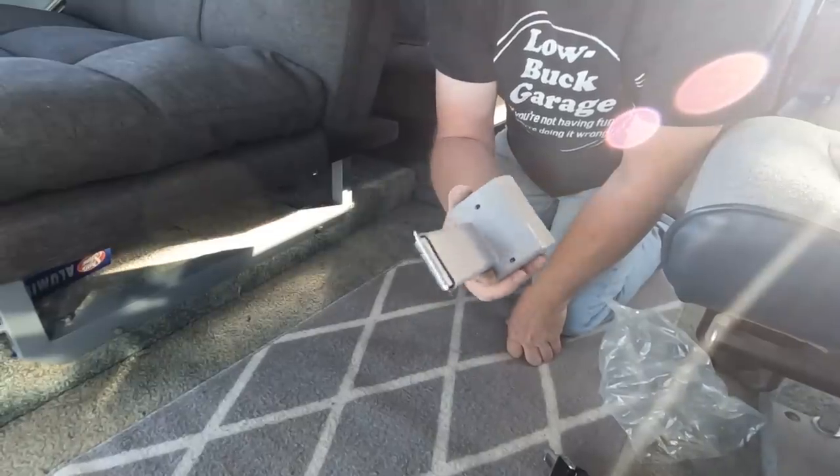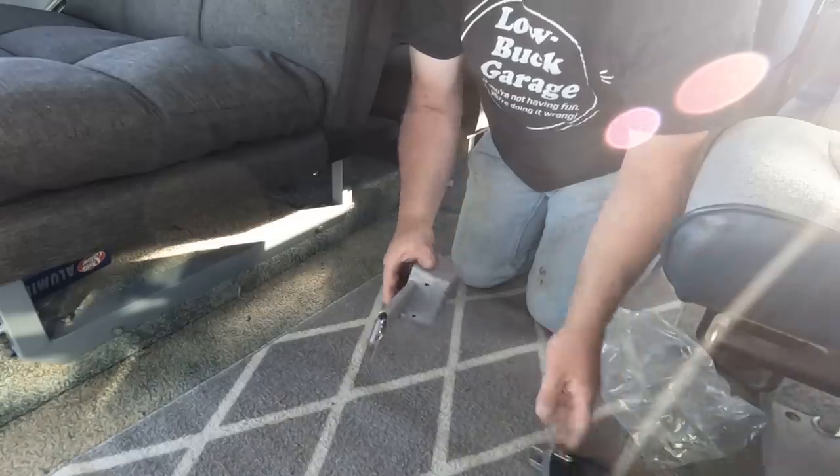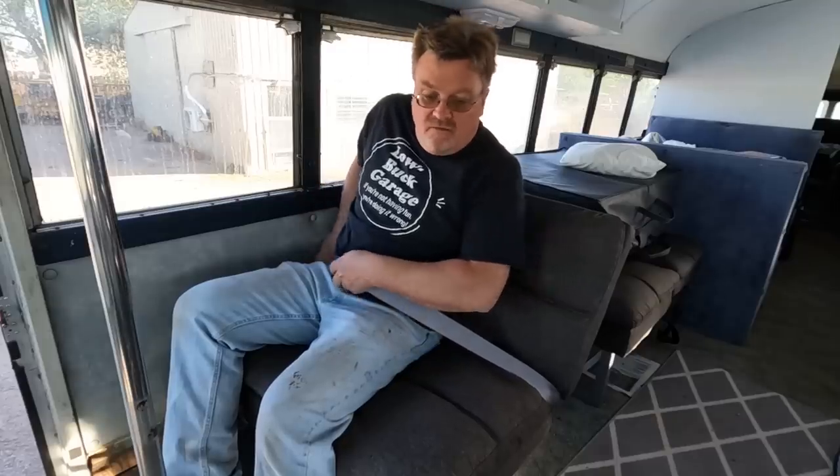Got some nice new retractable belts for this — that way we don't have the solid ones lying around on the floor. So I'm going to pop those in here. And then they just disappear out of the way.